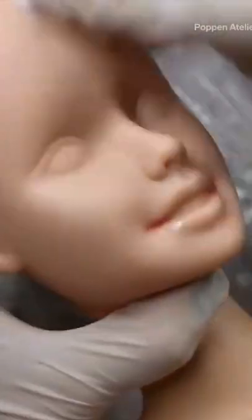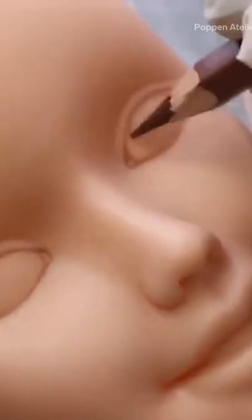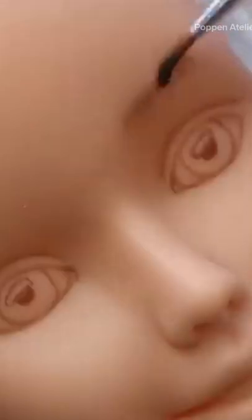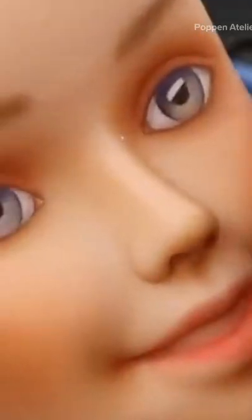For the body, it's better to use an acetone-free nail polish remover, because most dolls have plastic bodies — otherwise the doll would simply melt. Now I'm going to contour her face. This doll will have red hair, and I want to give her a skin tone typical for ginger girls.